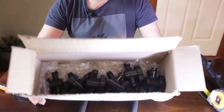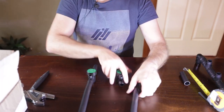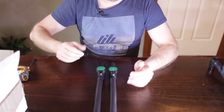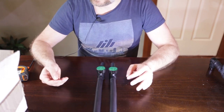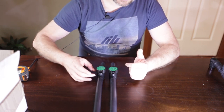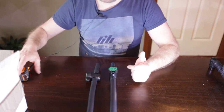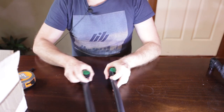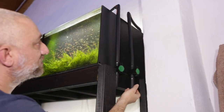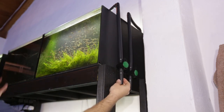Every single aquarium on this system is getting a tap of its own — these are 19 millimeter inline taps. Now that the inline taps are fitted, the total length of these drain lines has increased from 49 centimeters each to 53 centimeters, because there's an extra four centimeters of length added by the tap fitting. The next part is to fit these to the drain lines on the tanks.